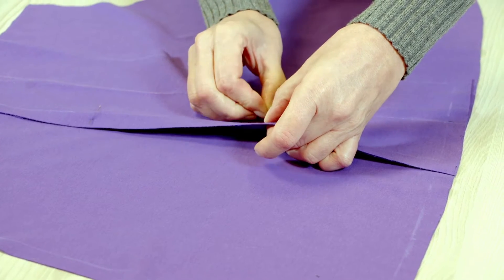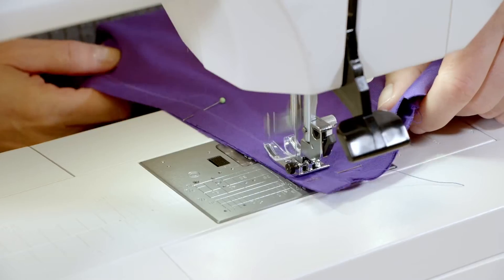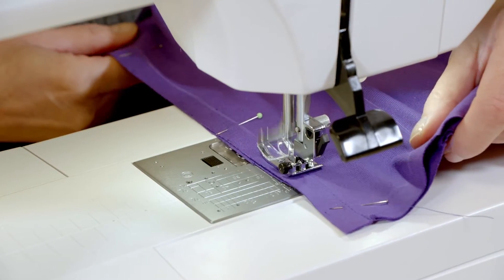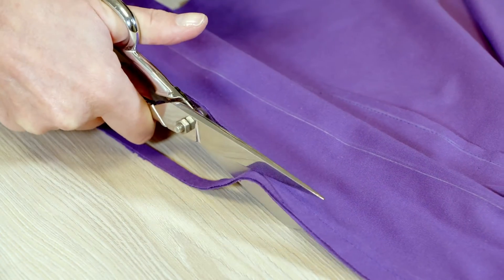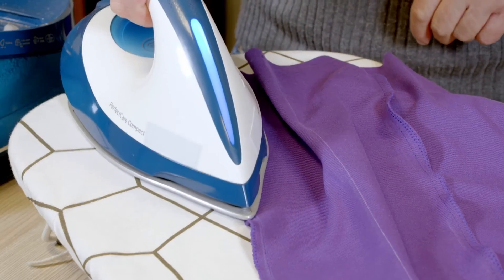I don't pin the back, just its edges. I stitch starting from notch one, trim the allowances to 7mm, neaten them together, and press the seams.